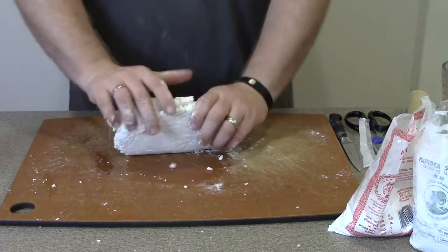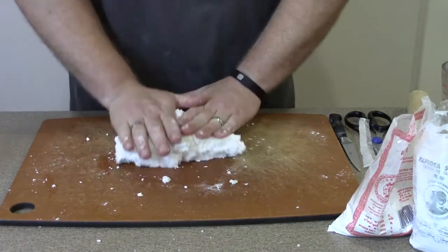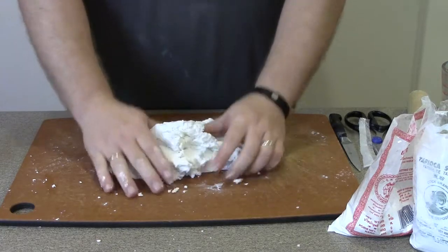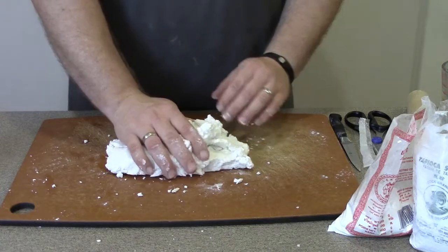Knead the dough for just a couple of minutes to make sure it comes together properly. If you need to add a little bit more flour because it's a scraggly dough, go ahead and do that.